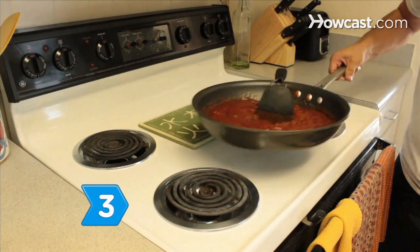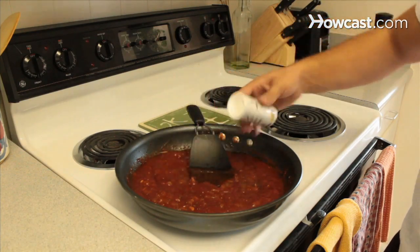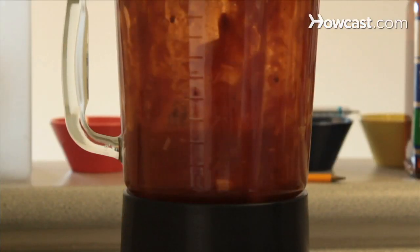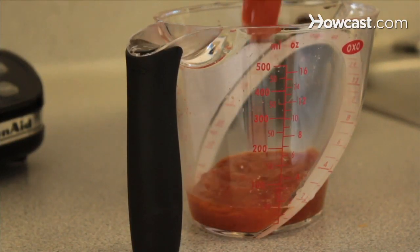Step 3. Remove the sauce from the heat and allow to cool for 10 minutes. Season with salt and pepper to taste. Step 4. Blend the sauce in a blender until smooth. Pour a third of a cup of the barbecue sauce into a bowl and set aside the rest for later.